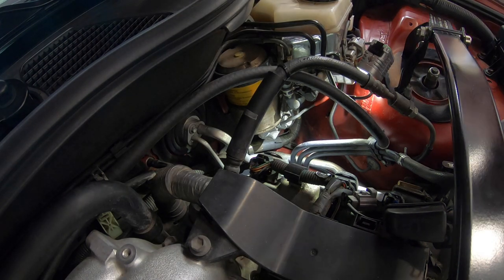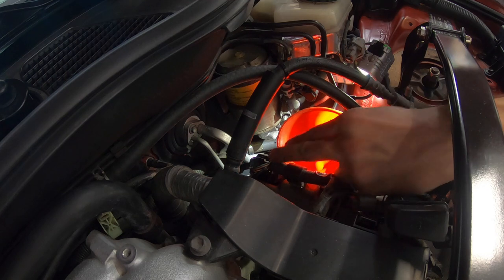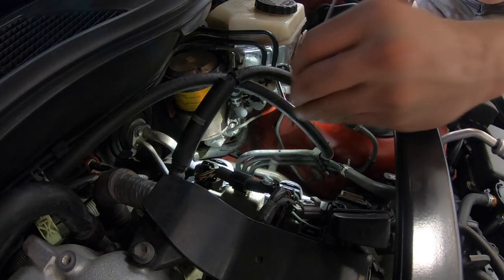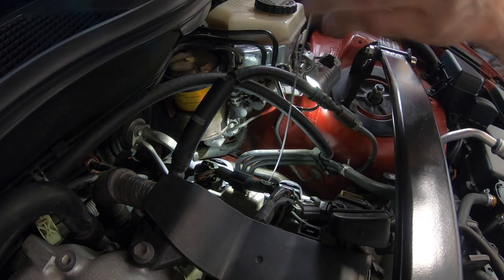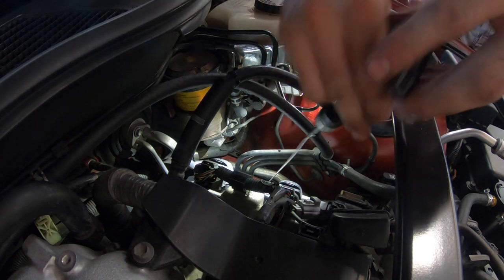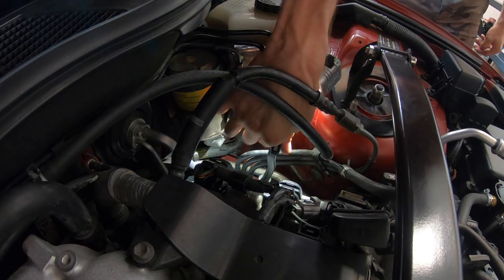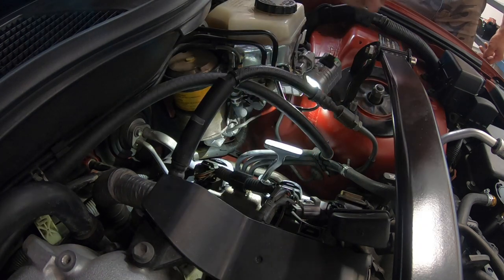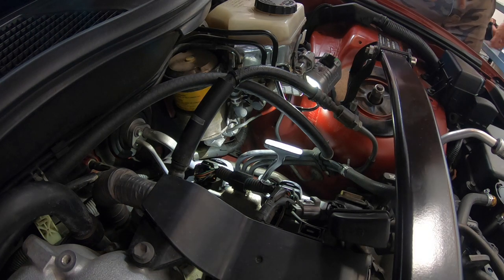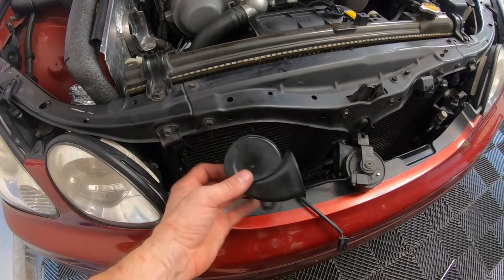Adding ATF directly in — I recommend using a funnel. Remember, you need to check the fluid with the engine running. I'm not too worried since I know exactly how much came out and how much is in that trans cooler. All tools are clear — I'm gonna put the intake back on and fire her up. And don't forget to put your horns back on.